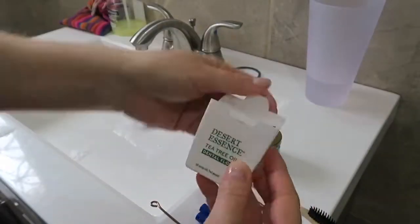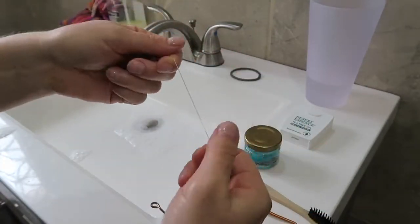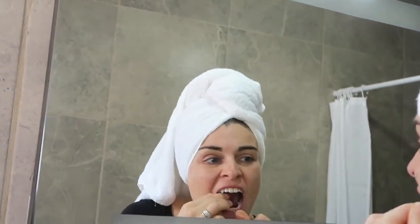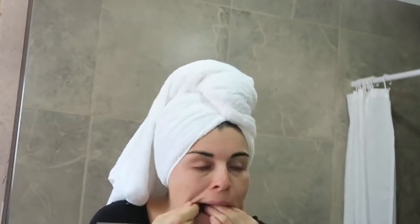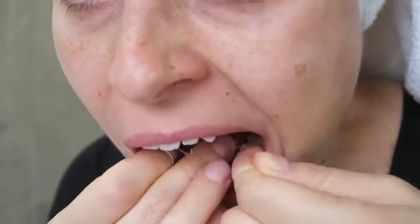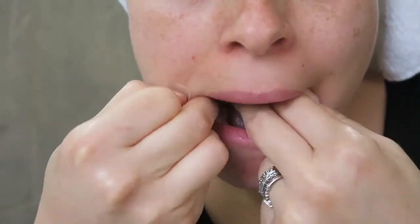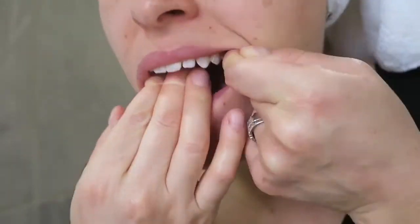First you can start with floss. You basically wrap it around your finger and get a tight grip. Then in the mirror you can look at your teeth. You can start from the bottom and you want to hug each tooth. By hugging the tooth, you're going to put the floss all the way down on the tooth into the gum. And if your gums bleed, that just means that you need to do this more often. You should be doing this about once a day and you'll get stronger gums from doing so. Then use clean water to rinse it out.